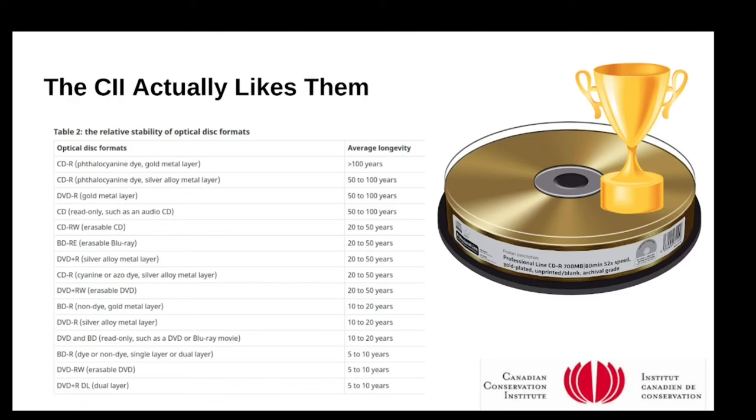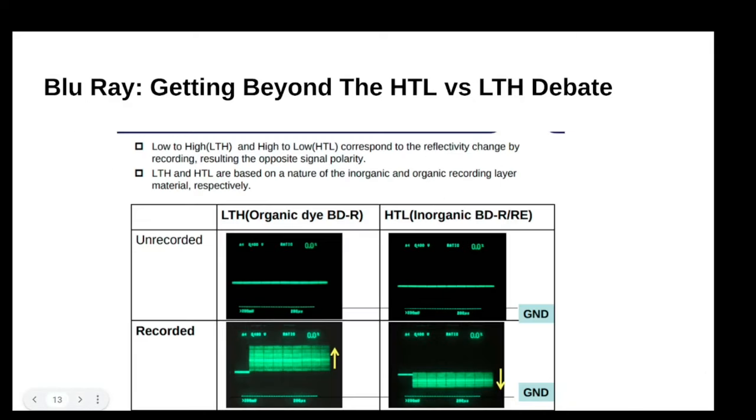The Canadian Conservation Institute has a reference about optical media longevity, and believe it or not, if you look, you'll see that the top longevity rating is actually for CDR — a gold CD with a specific dye that they say should be good for more than 100 years. They put Blu-rays lower. So there's at least one credible source that believes CDs have excellent longevity. There are quite a few archival grade CDs out there; if you dig around Google, you'll find a few, and they all look really attractive.